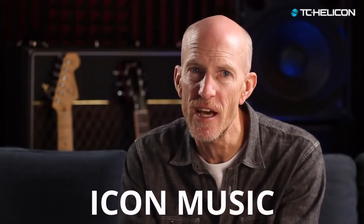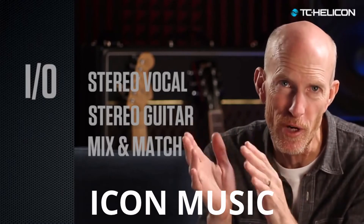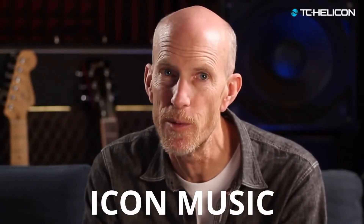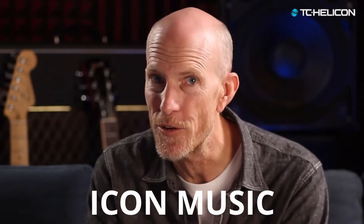What makes VoiceLive 3 stand out is its dedicated stereo or mono guitar amp outputs. You can send your vocal sound to the PA while your guitar sound goes directly to your favorite amp. The killer feature is that this even works when you're looping — your stereo vocal loop goes out to the PA and your stereo guitar loop goes out to your amps.